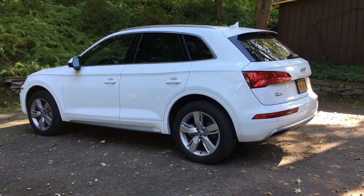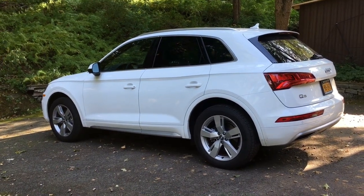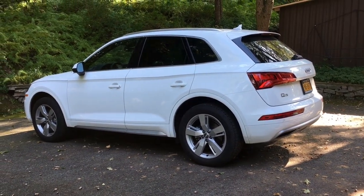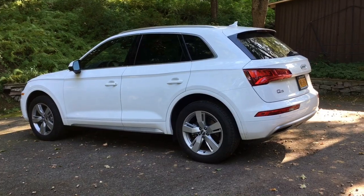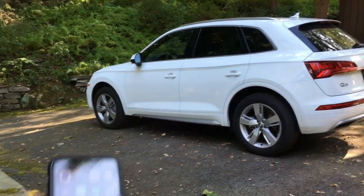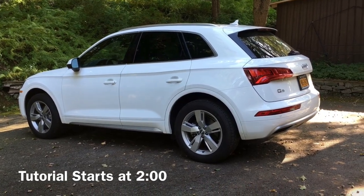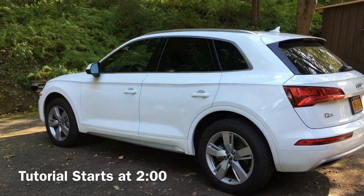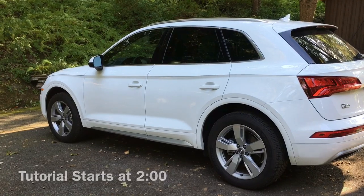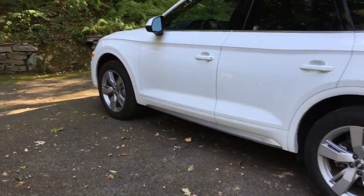Hey guys, thanks for tuning in. In this video we'll be going over all of the changes and benefits of the iOS 13 Apple CarPlay upgrade in the Audi MMI interface, and this is going to be specifically for cars that still don't have the touchscreen system.